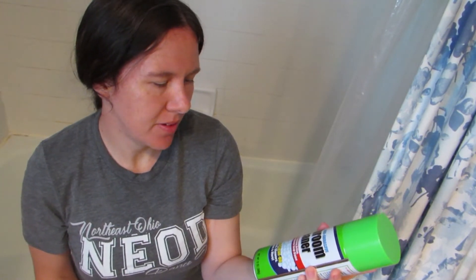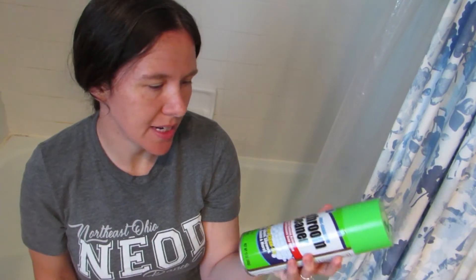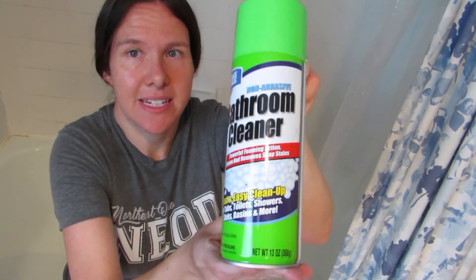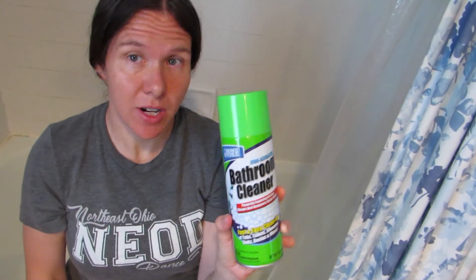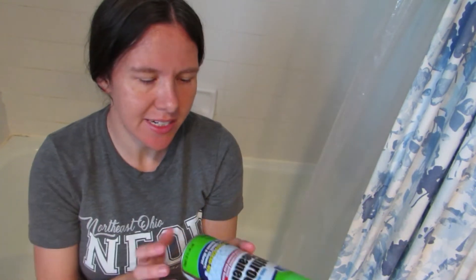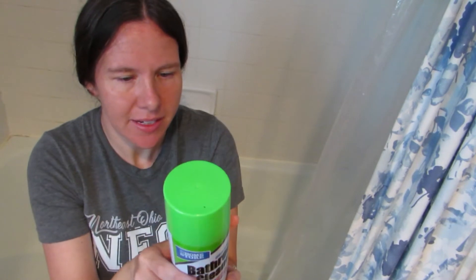It says it's non-abrasive, it's a powerful foaming action, cleans and removes soap stains. So it's for cleaning your bathtub, basically — that's what this is for. You can see the bottle here. And I'm just going to try it in my bathtub; I've left it dirty just so I can get a good idea of how it's going to work.